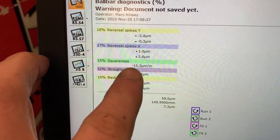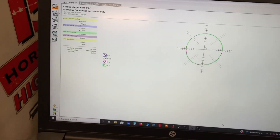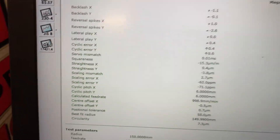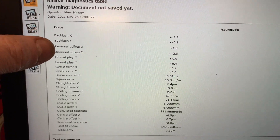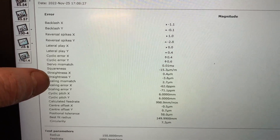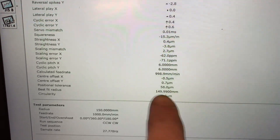When you look at, for example, the squareness — you think, oh, the machine's out of square. That's 15.3 microns over a metre distance. So when you're making small parts like this, obviously that squareness error is going to be next to nothing. We can go on to the next page — it shows you a little bit more information there. And then we can go to the table, which gives us the whole list of all the errors the ball bar test will pick up: backlash, reversal spikes, lateral play — there's almost zero lateral play. Servo mismatch: 0.01 milliseconds. Scale mismatch: 2.7 microns. I think that is as good as I'm going to get. We've got positional tolerance of 58 microns and our circularity of 7.3 microns.